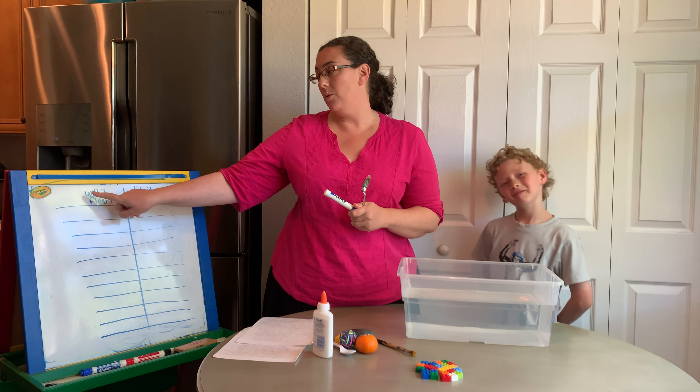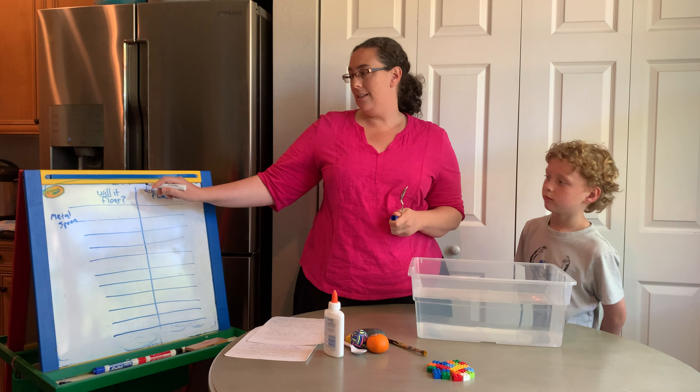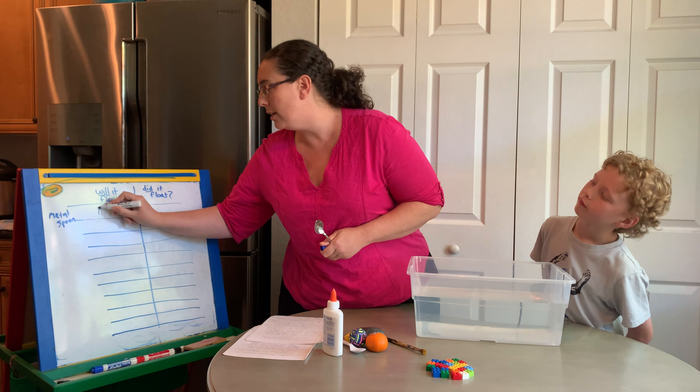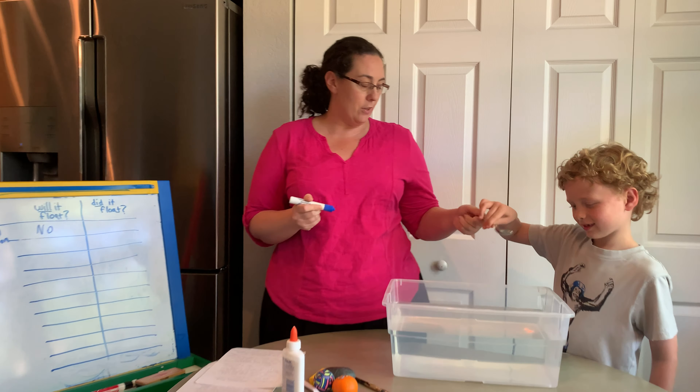So the first thing we're going to do — how about a spoon? What do you guys think? Is this going to sink or float? How about you, Dylan? I think it's going to sink because it's made out of like metal. It's heavy.